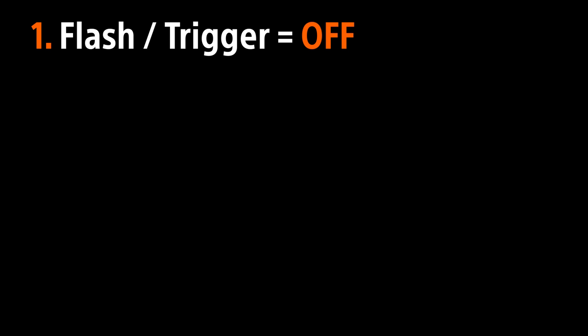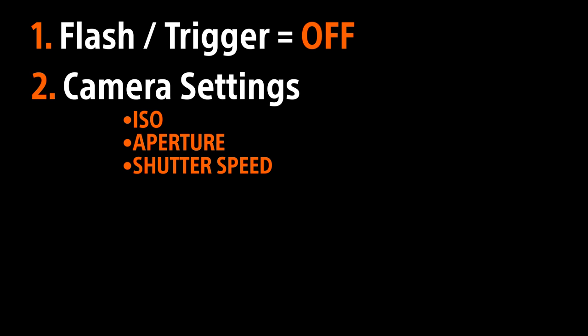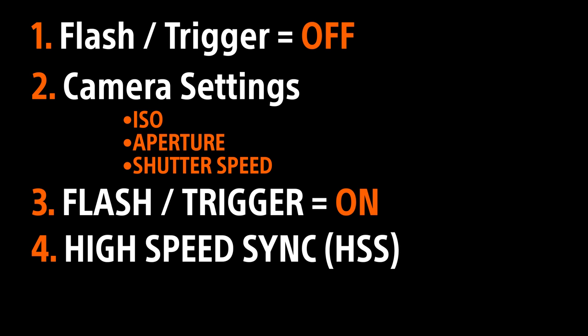To recap: first, turn off the flash and the trigger. Use the camera settings to completely underexpose the scene — set the ISO as low as it can go, choose an aperture, and increase the shutter speed until the scene goes completely black. If it doesn't, close down the aperture a little more. Then turn on the flash and the trigger, turn on high speed sync, and away you go. And practice — plenty of practice.